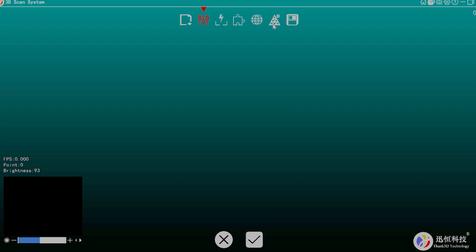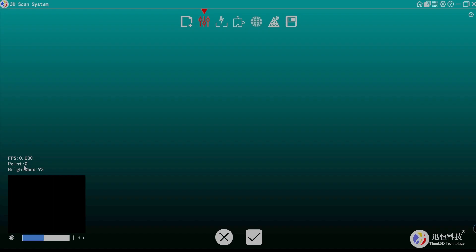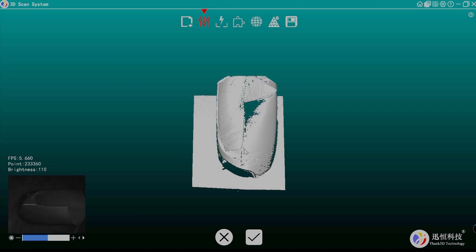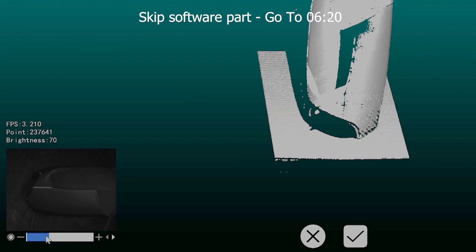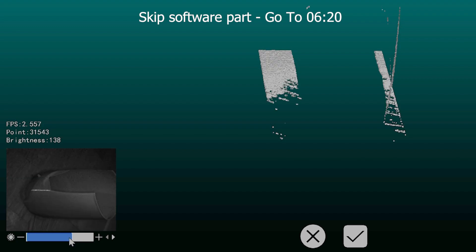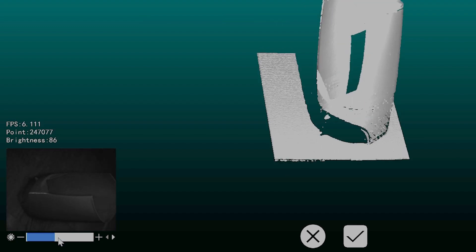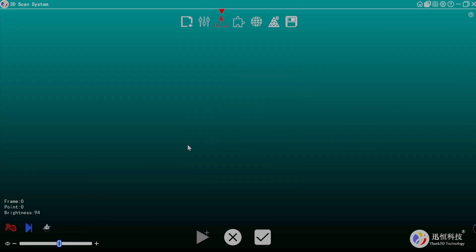Once the project is created you can see options for combining scans and meshing settings. Down below you see point brightness from a real camera view. If you point the scanner at something and click scan, you get a preview. You can adjust brightness up or down to find a good spot for the object you're scanning. When happy, stop the scanner, click OK, and scan.